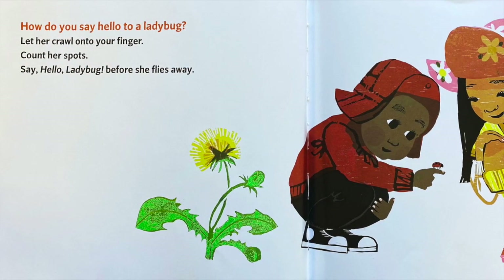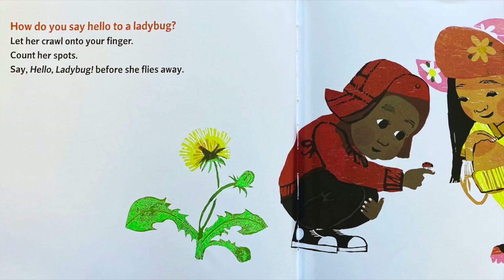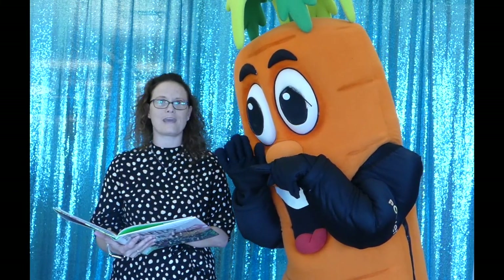How do you say hello to a ladybug? Let her crawl onto your finger. Count her spots. Say hello, ladybug, before she flies away.